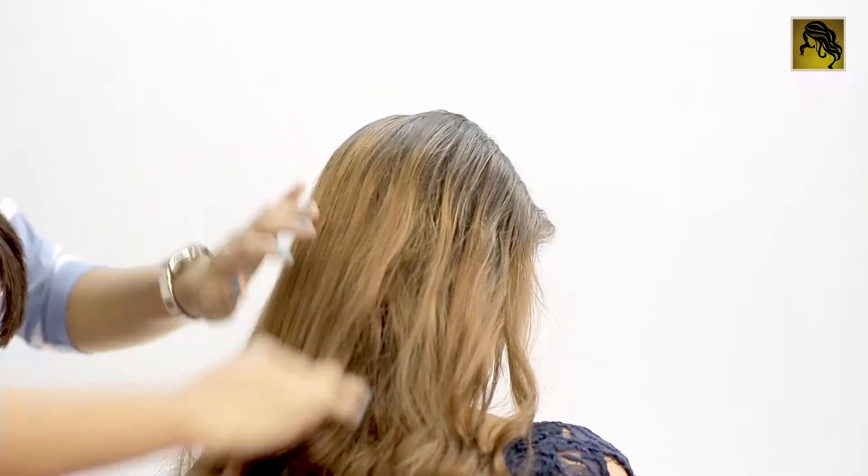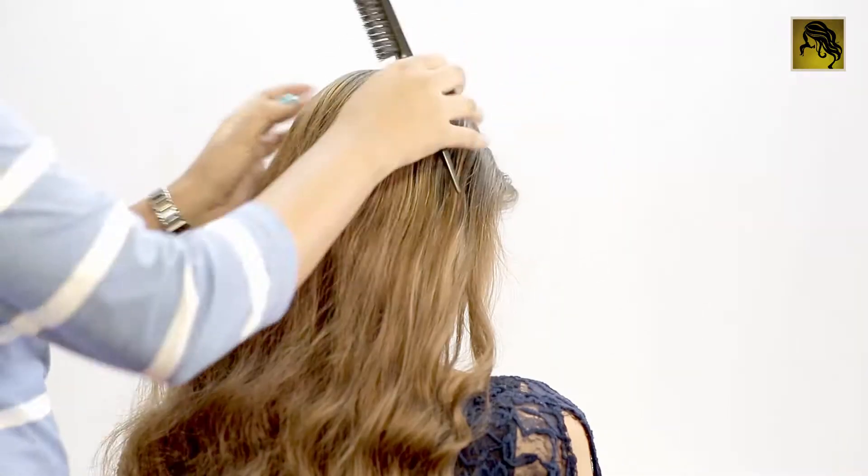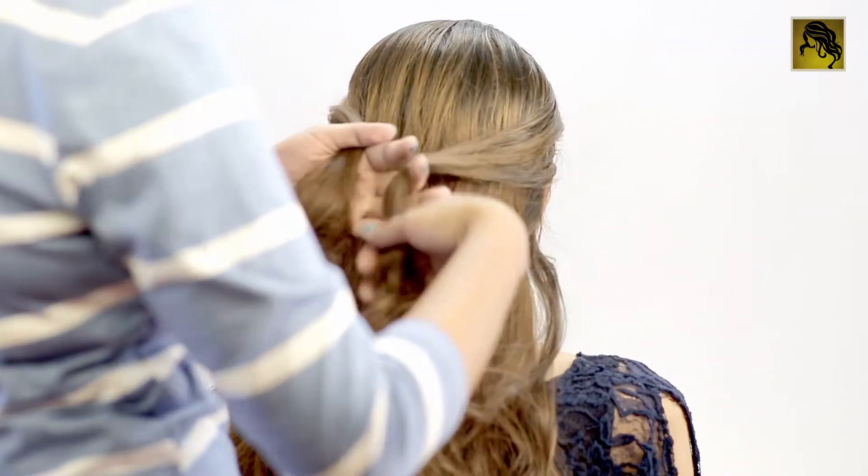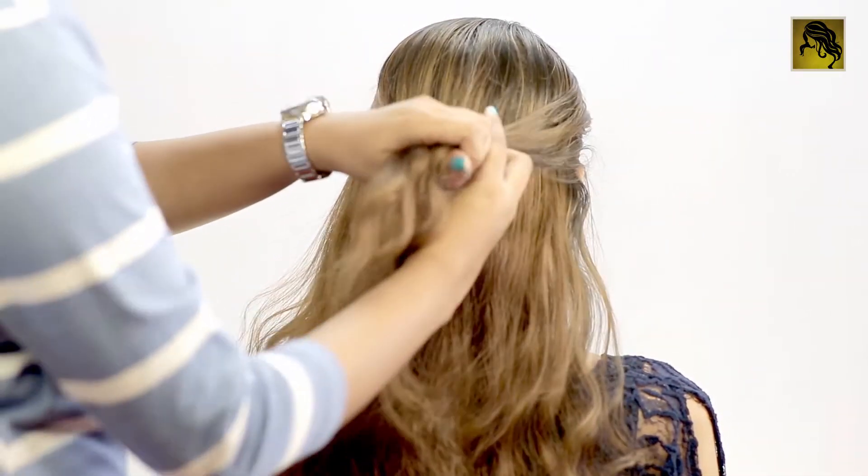Smoothen out the outer layers of this section and then take two sections from the front, bring them to the back and tie them into a ponytail.